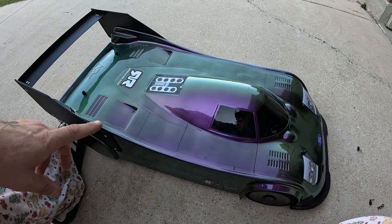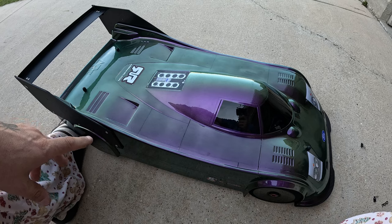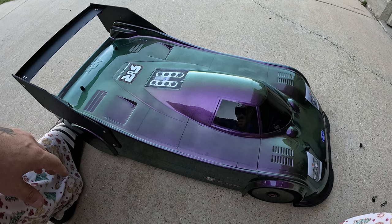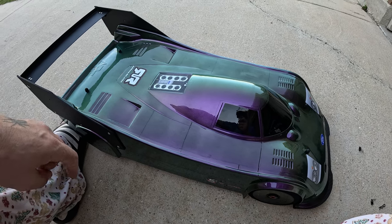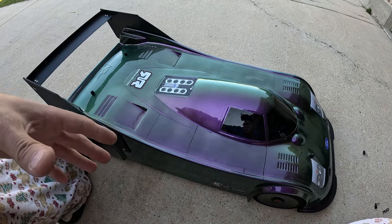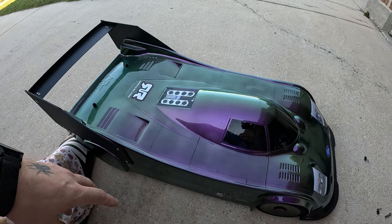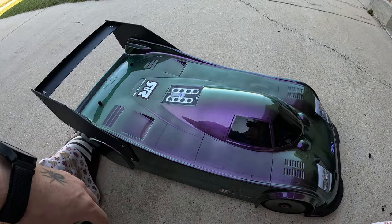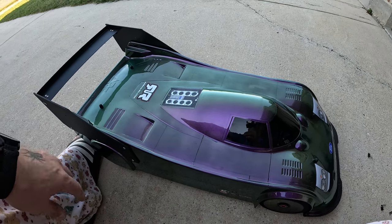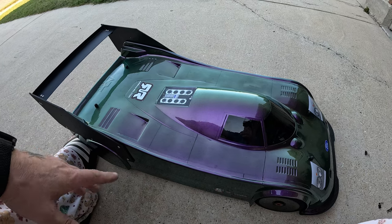The plan is to run it on a single motor 2028 1700KV setup first on 4S, then 6S, then move it up to 8S. I'm probably going to do one or two passes with 4S, one or two passes with 6S, and then 8S.